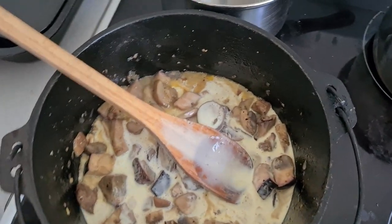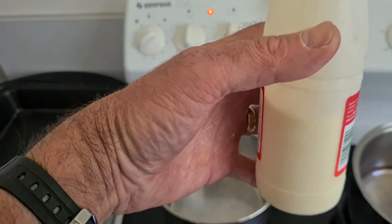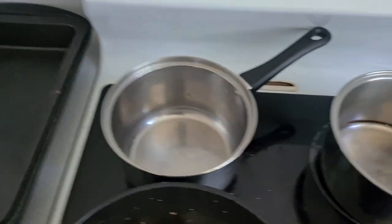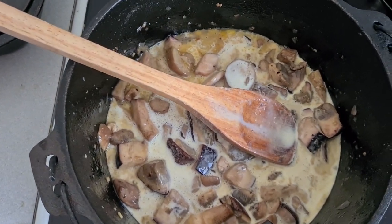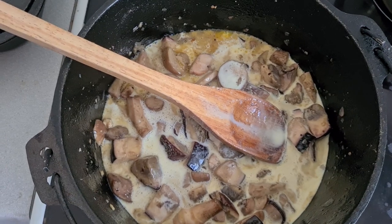A good healthy dollop of cream there - what's that, about half the bottle? It's a 300ml bottle so that's 150mls, two thirds of a cup. Just let that simmer down and thicken up now.